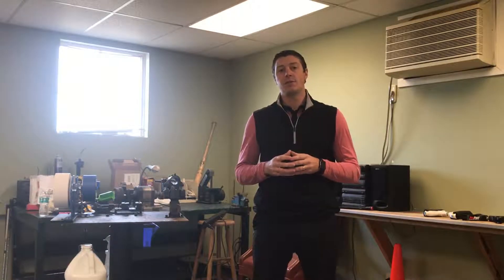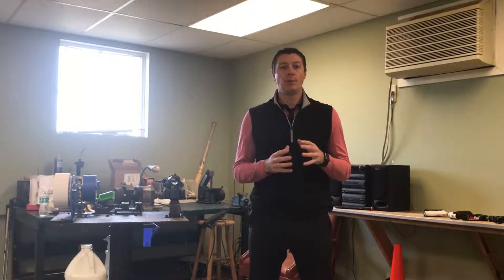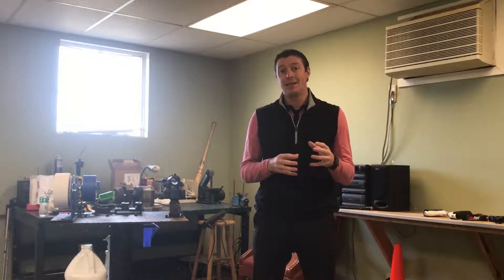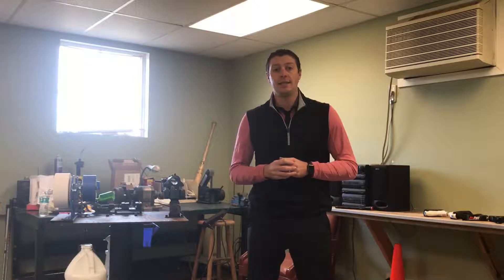Hi, I'm Brian Wade, PGA professional and inventor of Pro Putt, and I'm pulling back the curtain today to show you a little bit as to how Pro Putt went from just an idea and turned into the finished product that you see today.